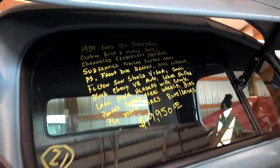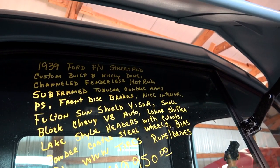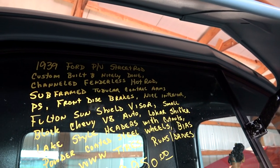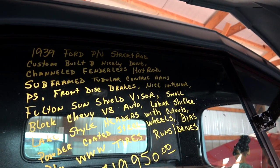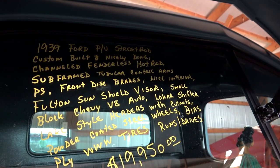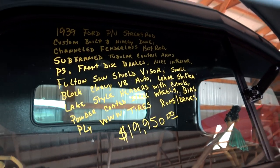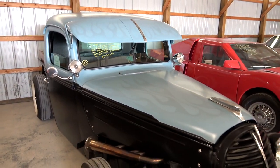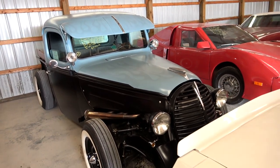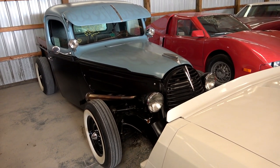Once again it's a 1939 Ford — channeled, subframed, front disc brakes, Fulton visor, small block Chevy, and $19,950. Well anyway guys, hopefully you liked taking a look at that one. As always I do appreciate you watching and commenting, and I'll see you in the next one.